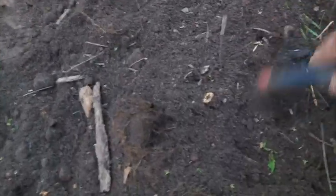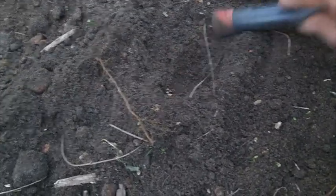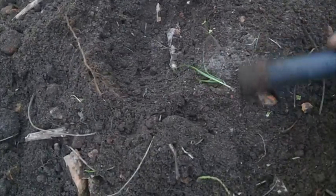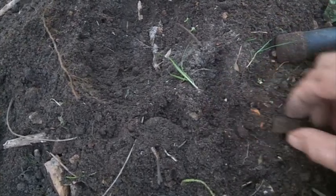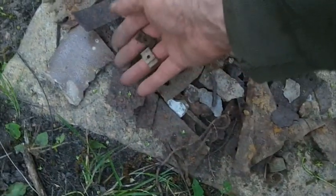I'm just running the pinpointer through these little mounds of dirt before I leave. As you can see, this is all iron square nails. Right over here I was getting a signal. I found a few of these clips — just some kind of clip. I had some of these the other day, just like that. I don't know what they are. I'll just leave them here for now.